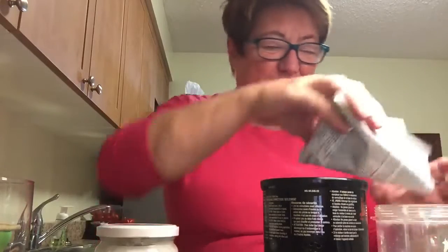Hey everyone, it's Pat here. Listen, I wanted to come to you today and share a really secret tip I have for making the yummiest shakes. People ask me all the time, don't you get bored with your shakes? No, I don't. So let me show you this.